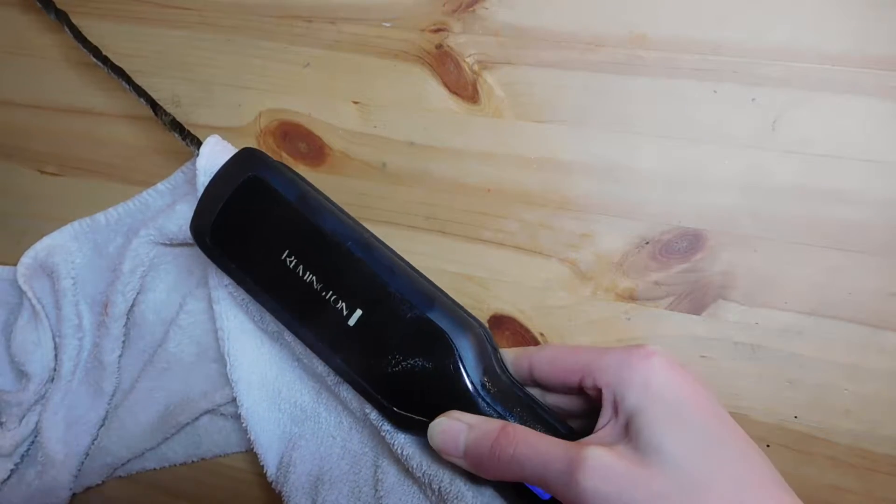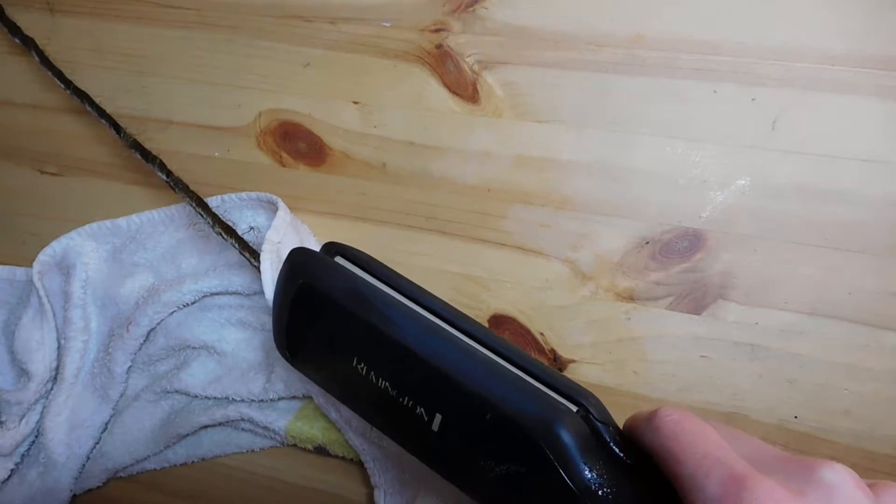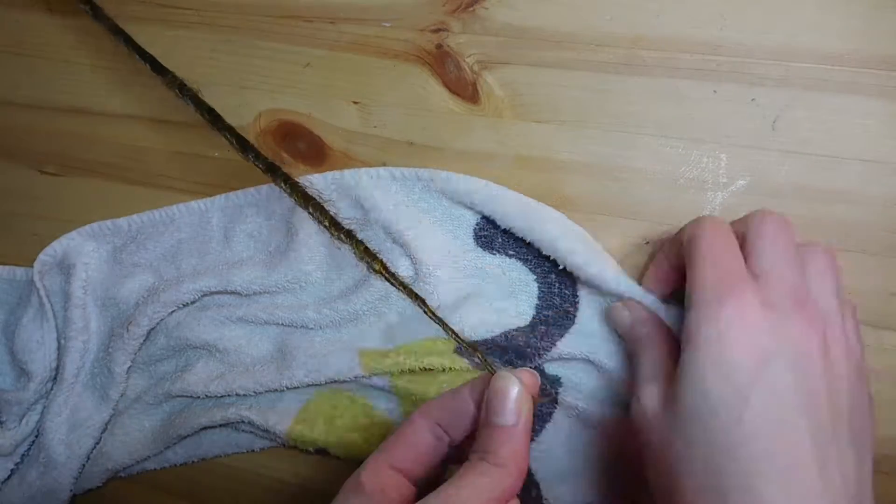Twist each dread, put the towel over it, put the flat iron over it, and reseal them with the steam. You have to do this again and again for every single dread.